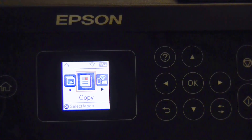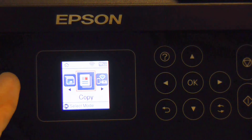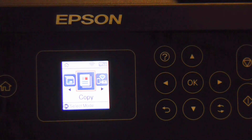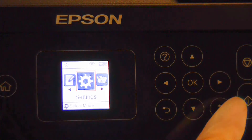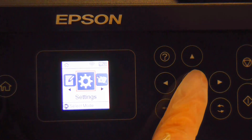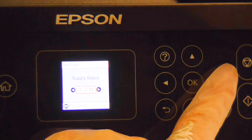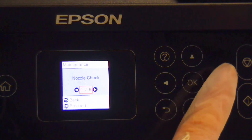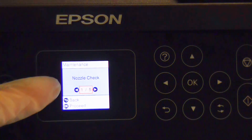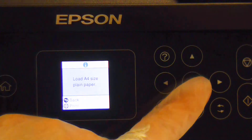I've just zoomed in on the screen a little bit there. If this is not the screen you have, you can access this by pressing the home button. Use the keypad and scroll across to the cogwheel image where it says Settings. Select OK, then scroll across to the Maintenance settings and you'll get an option that says Nozzle Check. Press OK to proceed.